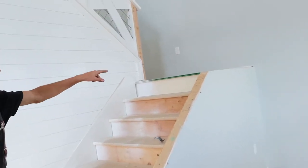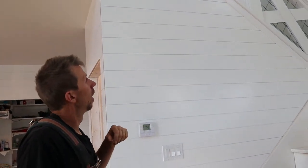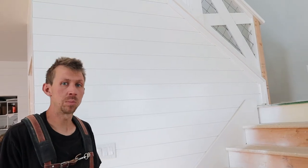Hey guys, welcome back to the channel. Today we got something really cool and unique - we are doing our stair railing in a farmhouse style. I haven't quite seen it done like this before, so this is a couple of concepts we're making our own. We're doing cross bucks with cattle panels or hog panels. It will meet code, it's pretty beefy, and it's pretty budget friendly. It does take quite a few steps and is labor intensive, but I'm excited to show you how to do this rail.